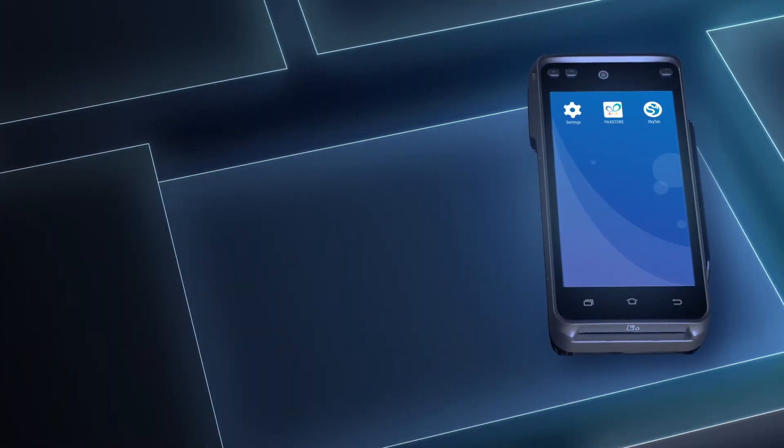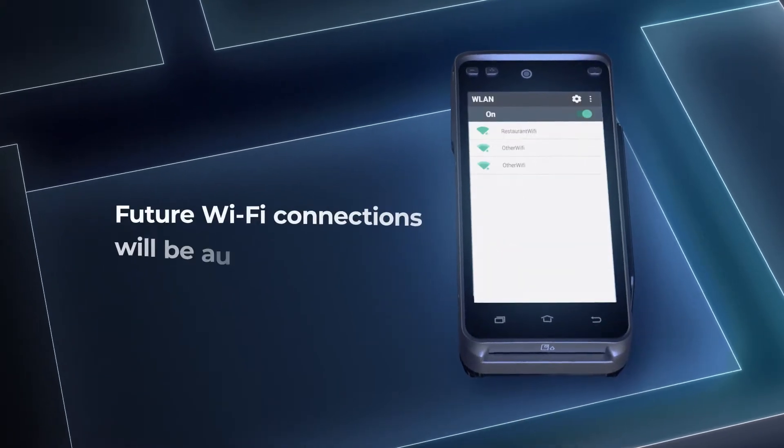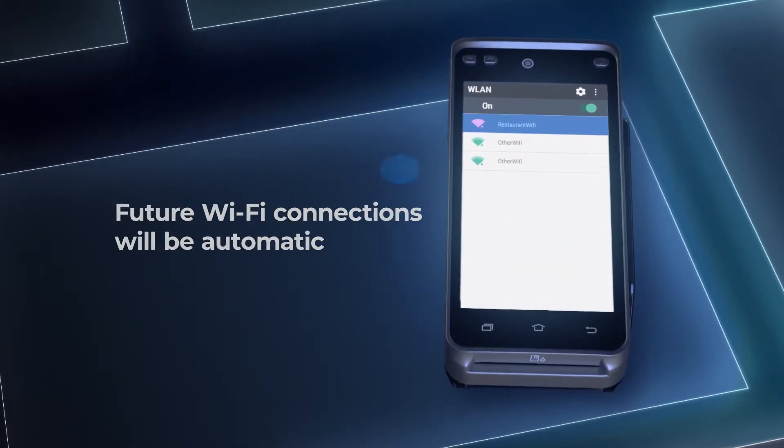You can power on the device by holding down the power button, like this. The first time you turn on the device, you'll need to go into Settings to connect to your Wi-Fi network. Next time you turn on the device, it will connect automatically.